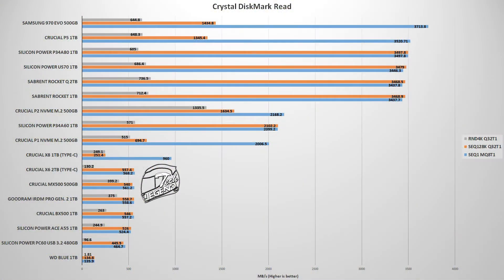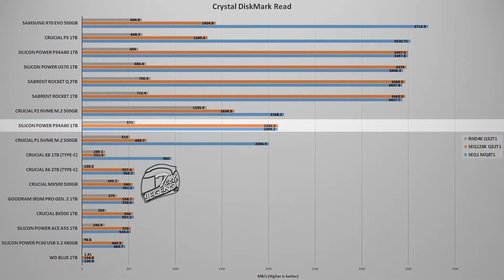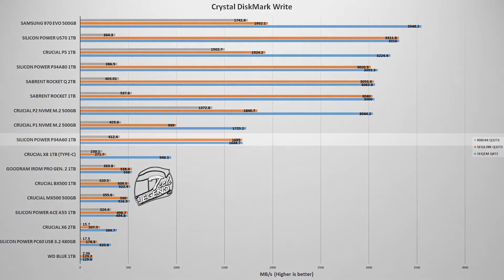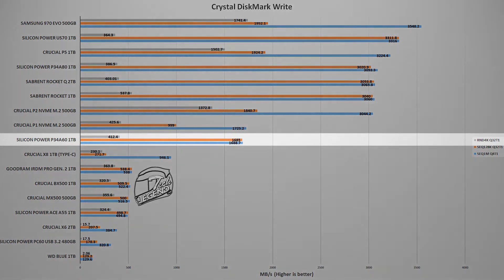The first synthetic benchmark is CrystalDiskMark 8, one of the most popular storage benchmarks, known for consistent results and ease of use. In the read speed test, the Silicon Power P34-A60 1TB comes in just ahead of the Crucial P1 500GB. However, write speed is where SSDs tend to perform worst, and here the P34-A60 1TB falls behind the Crucial P1 — not by much, but enough to make a difference. Overall, the P34-A60 1TB shows quite good performance.